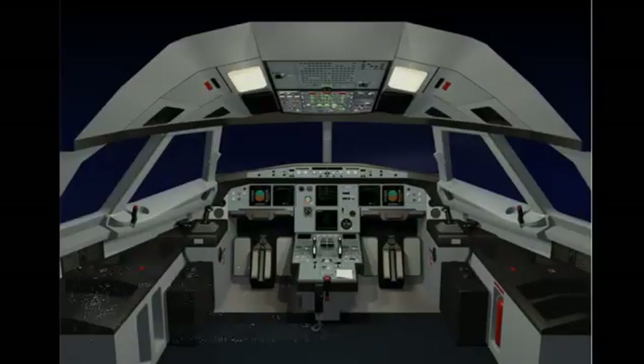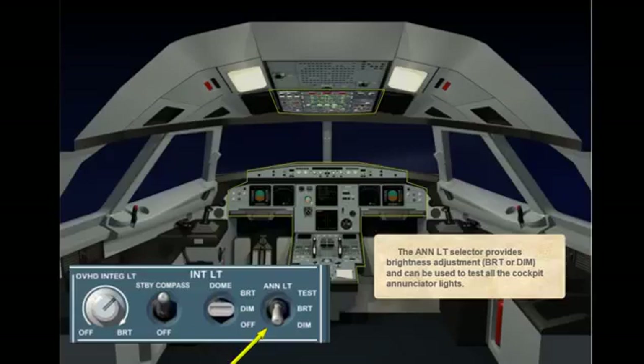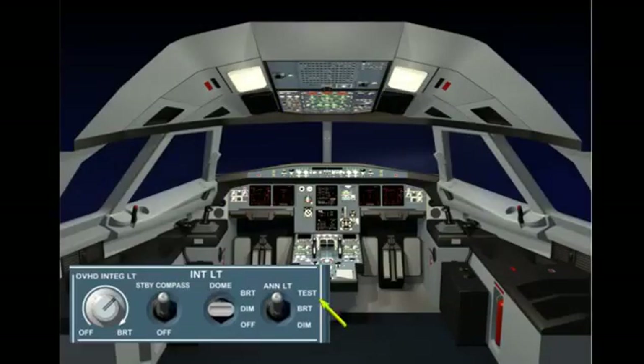The annunciator lighting selector provides brightness adjustment — bright or dim — and can be used to test all the cockpit annunciator lights. The dim position reduces illumination while the bright position increases illumination. Set the annunciator lighting selector to test. In the test position, all annunciator lights come on and all liquid crystal displays, LCD, indicate eights. Note: any ECAM ND transfer or EIS-DMC switching is prohibited during the annunciator lighting test.